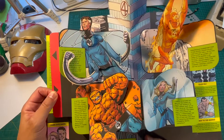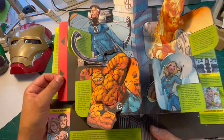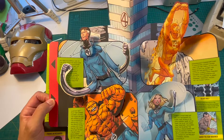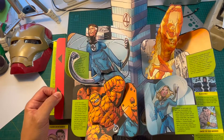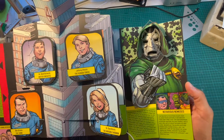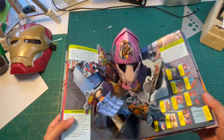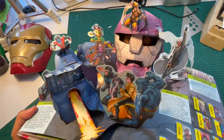This one was really hard to get working because there are four different pull tabs all operating at once, and getting it to be really smooth was a challenge. And inside the side pop, we have Doom — you kids get off my lawn! Mutant time — that's right.